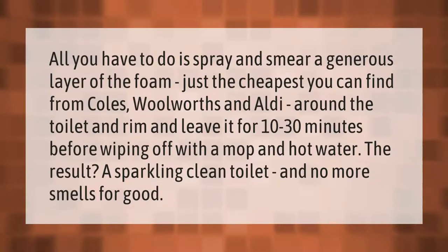All you have to do is spray and smear a generous layer of foam — the cheapest you can find from Kohl's, Woolworths, or Aldi — around the toilet and rim, and leave it for 10 to 30 minutes before wiping off with a mop and hot water. The result: a sparkling clean toilet and no more smells for good.